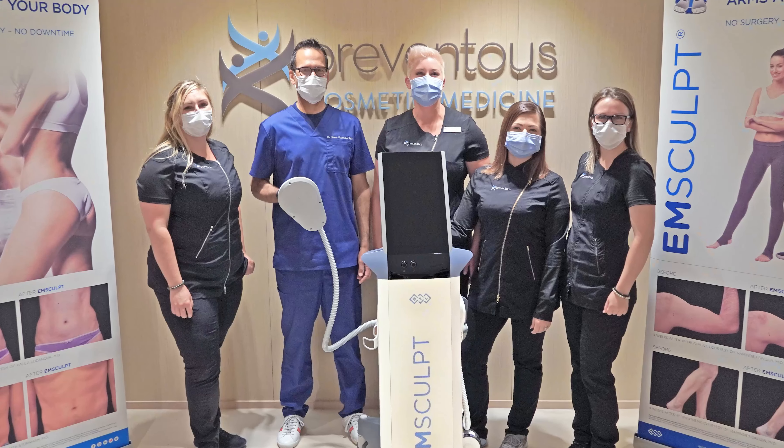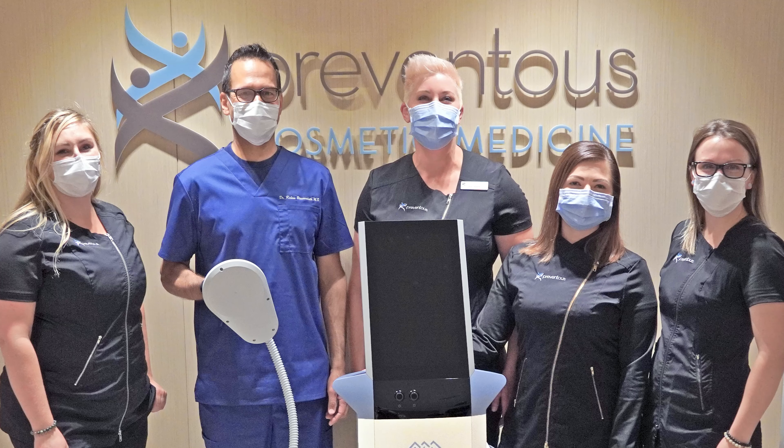For a treatment like EM Sculpt, where we're working on muscle tone and definition, we want to make sure that you're doing the right things before and after in terms of your lifestyle — living that Preventus health style, as we like to say — where you're eating well, remaining active, getting enough sleep, everything you can to optimize your ideal level of fitness.